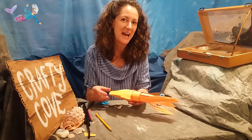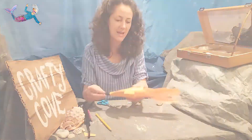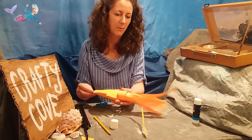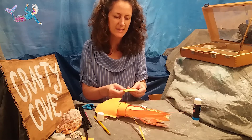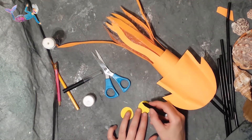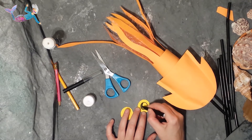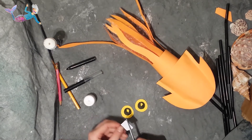Now I'm going to add two long tentacles on either side of the squid's head. And now the last thing to add is his eyes. I'm going to make my squid's eyes out of yellow card. Now I'm going to draw the pupil of the eye, really nice and big.